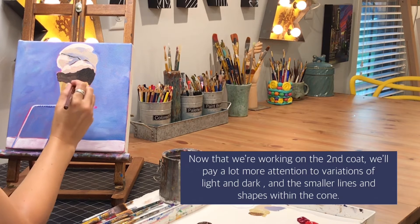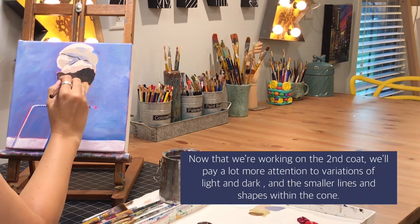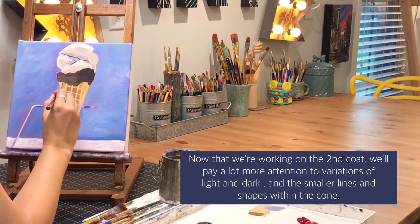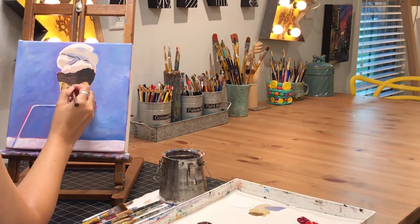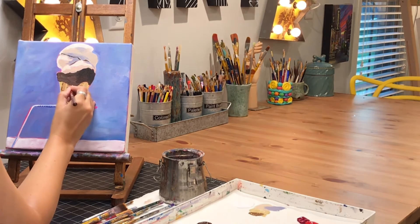I went ahead and switched to my detail brush and I've mixed a medium brown color. You'll notice in the texture of the waffle cone there are darker lines in certain areas that form a pattern. So I'm looking at the reference photo and finding those patterned areas, then going in and adding little dark outlines where I see them in the reference photo.